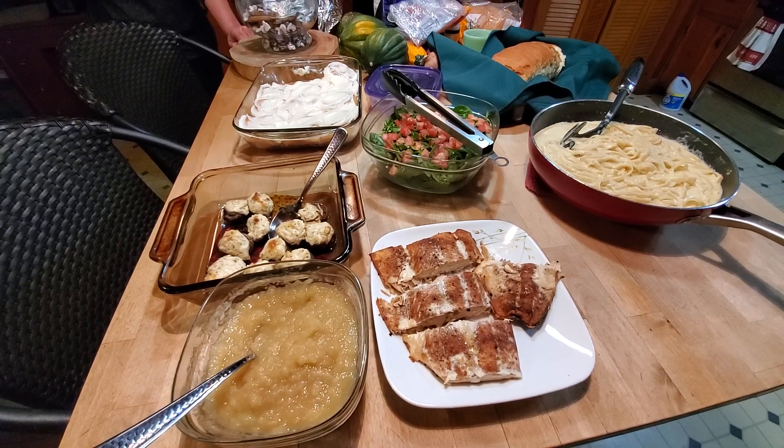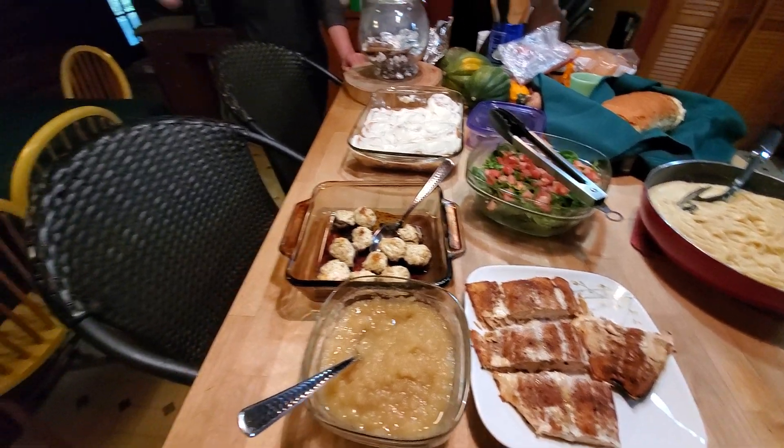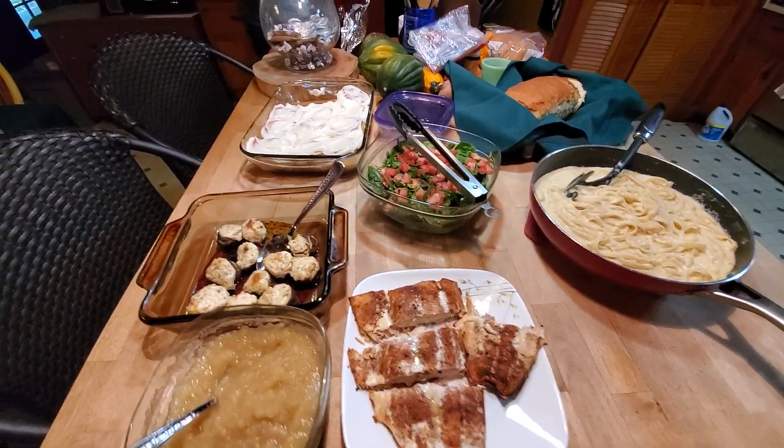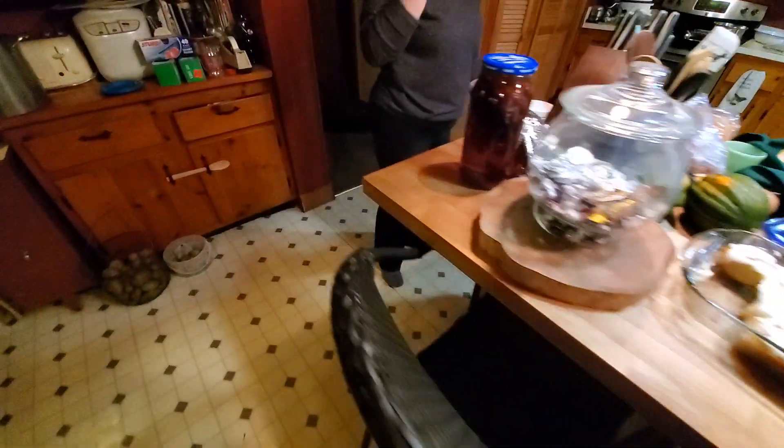Rick, are there any comments? I'm ready. And we have not broken our golden rule today. I'm putting stuff back on the table. All right, just white.